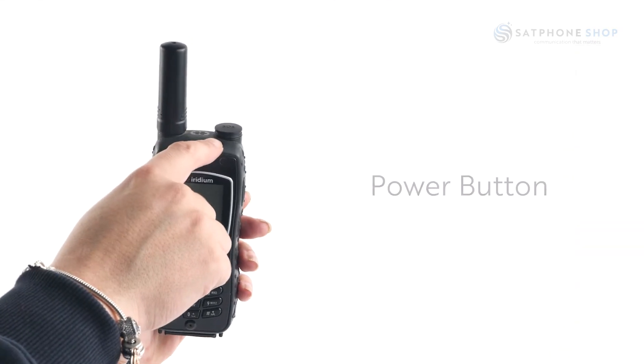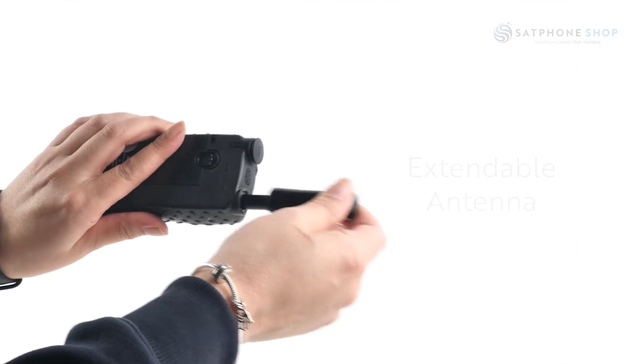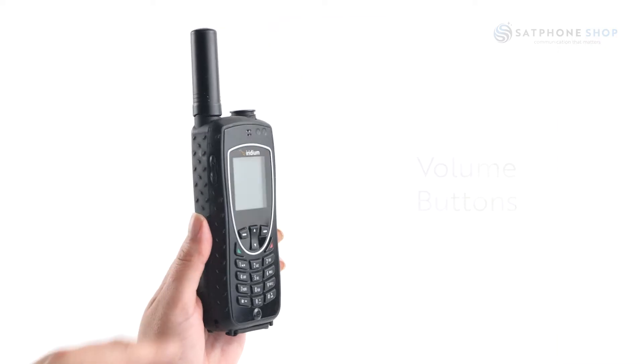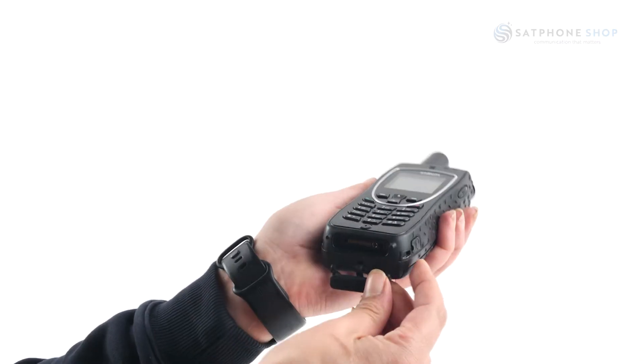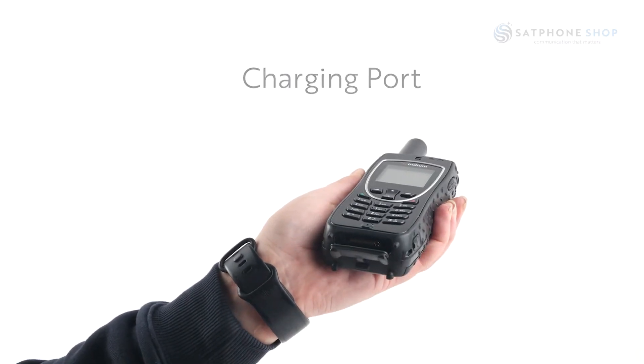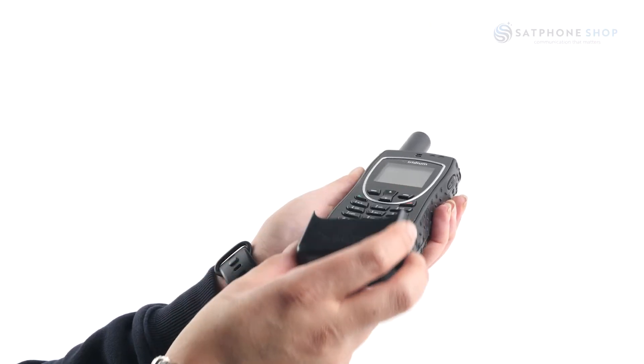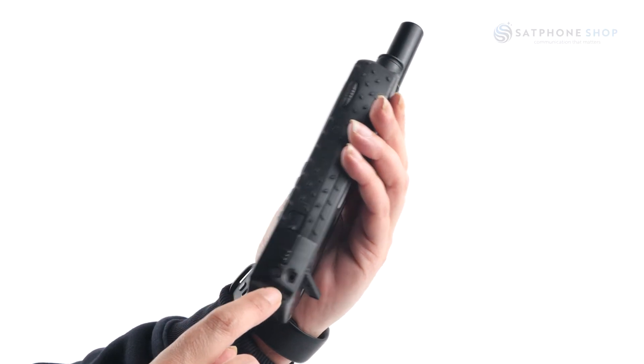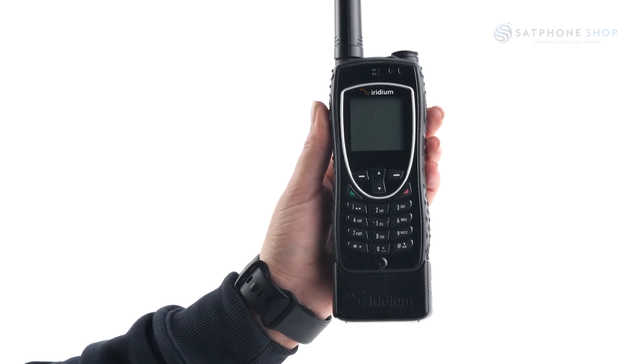At the top of the phone is the power button and an extendable antenna. To the left of the phone are the volume buttons to adjust the ringer volume. To charge your phone, fold back the rubber piece on the bottom, attach the adapter to the bottom of the phone, and then plug the charging cable into the side of it.